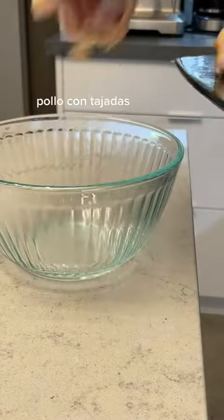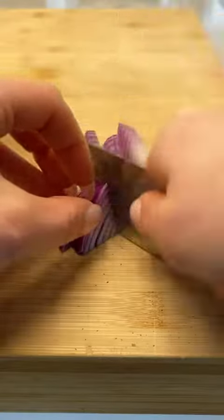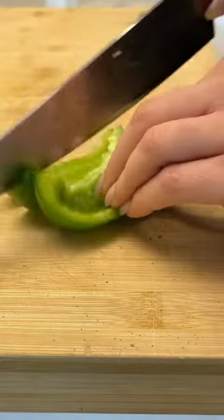It's time to get serious and make pickled red onions for our pollo con tajadas. Speaking of, here is the pollo. I always gravitate toward dishes that have many components. Now we commence making the salsa.